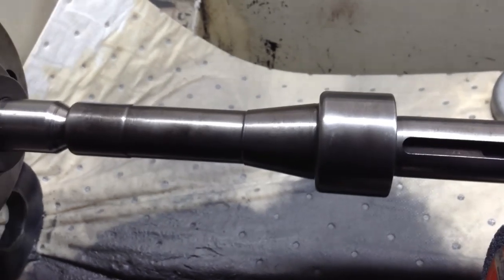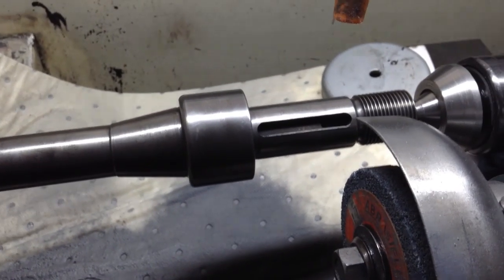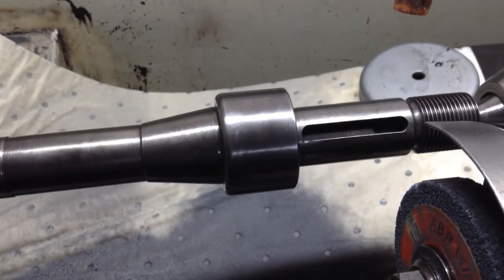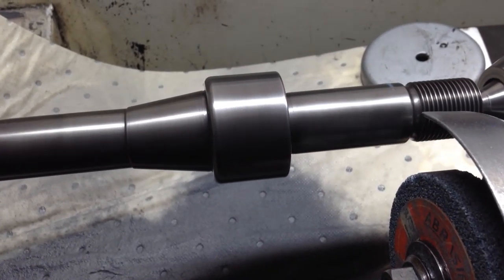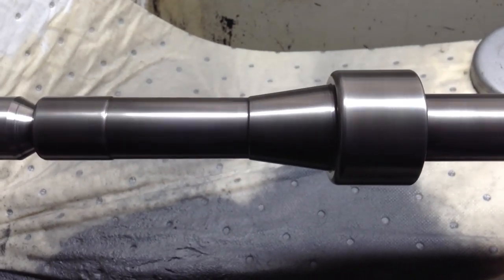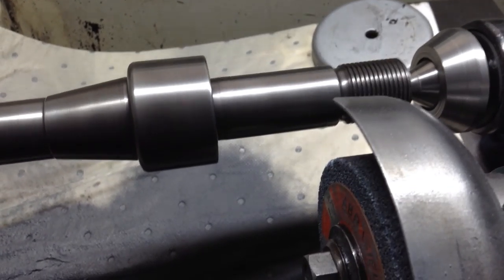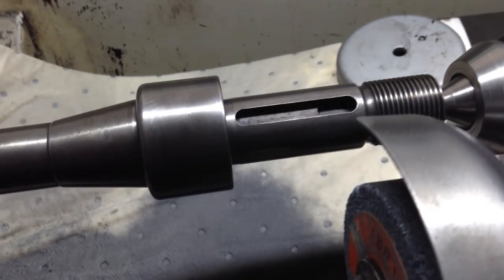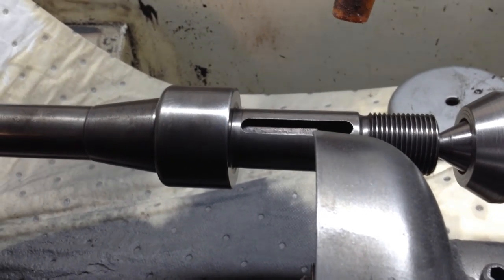This one here is the stub mill arbor. This is the one I thought would give me the trouble of any distortion through the heat treatment quench. It's just come out quite well. There's virtually bugger all in that one, so that's good.